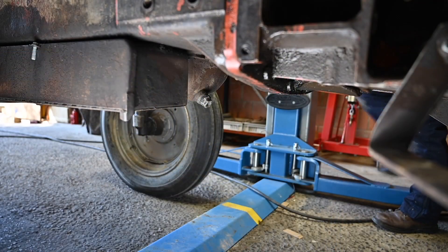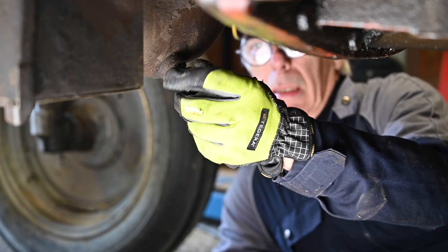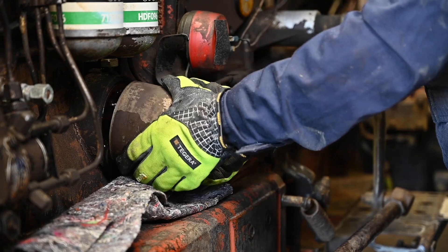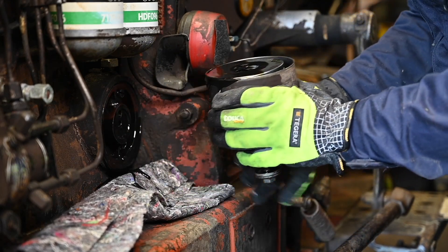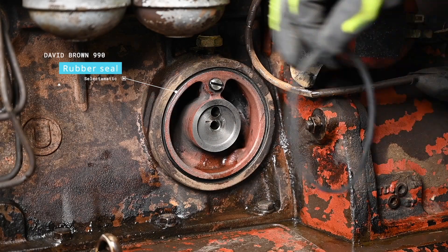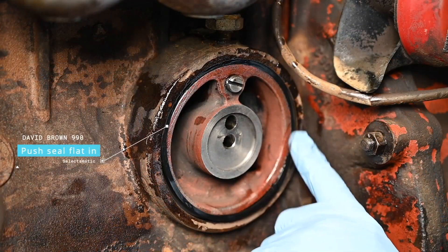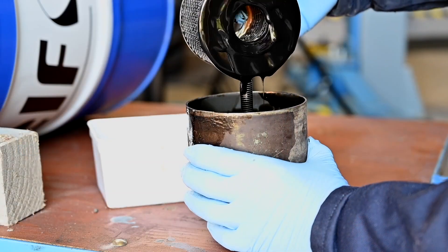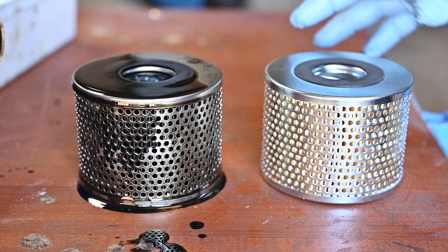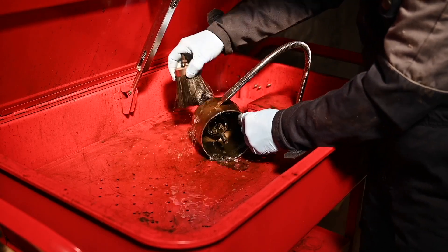First things first: drain the oil sump and make sure that you have a container which is big enough. As you can see there's still a whole bunch of oil coming out. You need to replace that rubber seal — here is the new seal that will have to go in. This is the old filter, this is the new filter and they look exactly the same. I'll put it in a parts washer, which I find very handy.